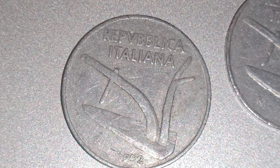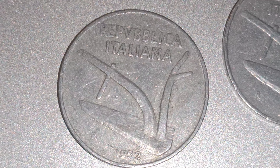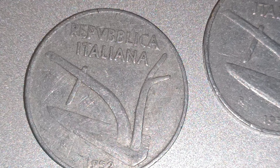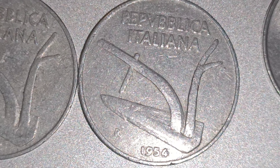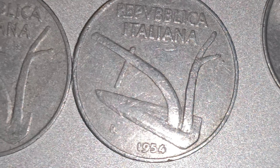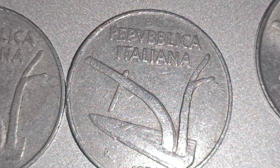So this coin values anything between 5p, all the way going up to about 2 pounds. It changes — all depends on the condition of the coin. Got the same coin, this date, 1954. That's anything from 5p up to about 2 pounds.